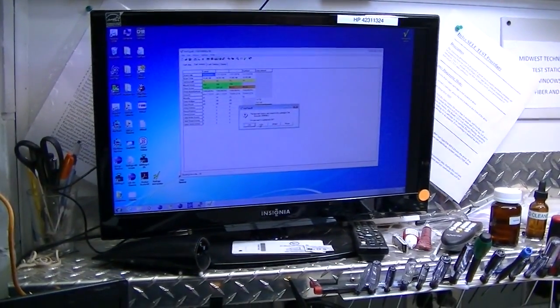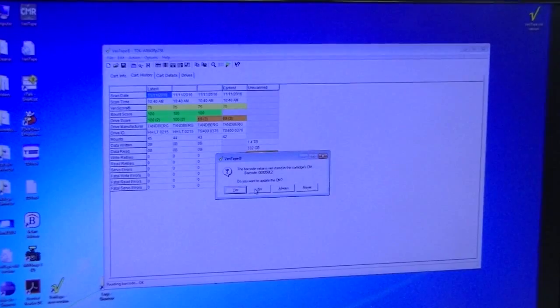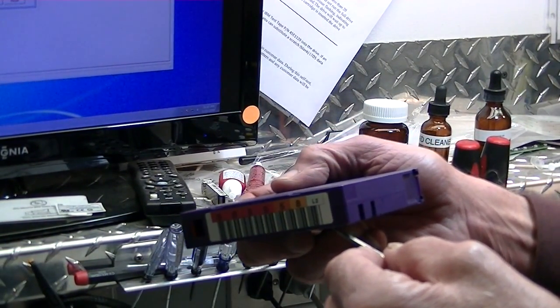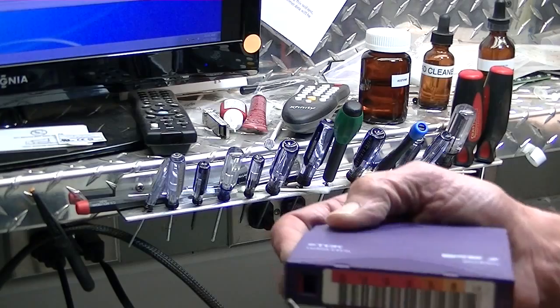One more thing I'd like to show you: an LTO chip reader. We have a piece of LTO media and a chip reader that goes through the serial port, running something called Veritate — we sell these and can get you a pretty decent deal on it. Every time this media is used in a tape drive, it goes in, and right over here is an RFID chip. That RFID chip has a transmitter built into the tape drive, so every time it ejects, data from the tape drive is written to this RFID chip and it keeps track of that.